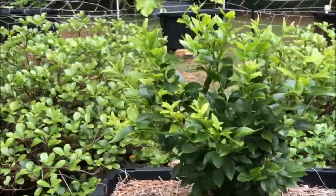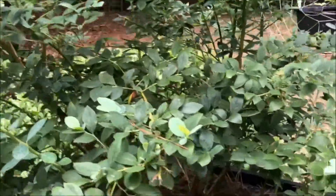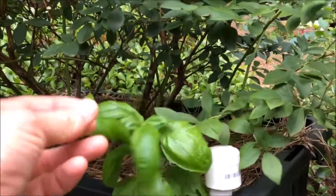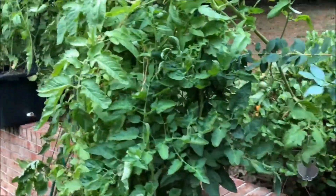Blueberries have kind of passed their fruiting time — there's the small blueberry and the bigger blueberry. I planted some basil as a companion crop a month or two ago and that's really looking good. It smells so good — I need to put that in something I'm cooking.